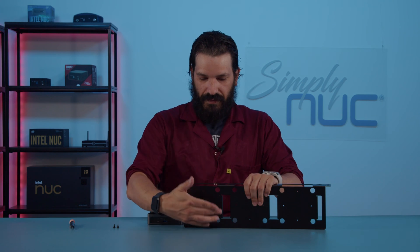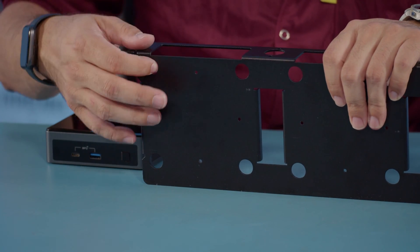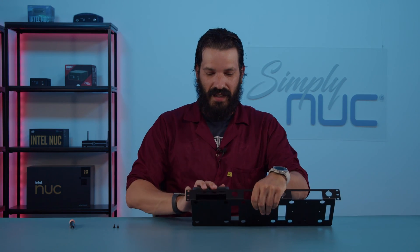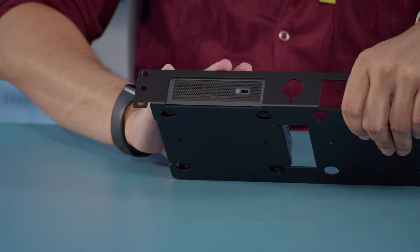This has four holes here, so that way the feet of the mini PC will sit perfectly in. You also have four holes here, and so you can mount your PC in all four directions, depending upon your setup.